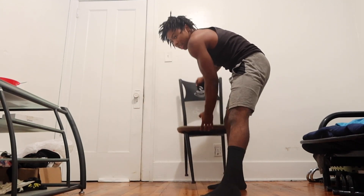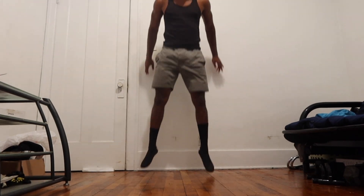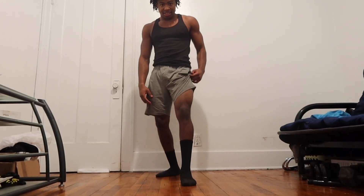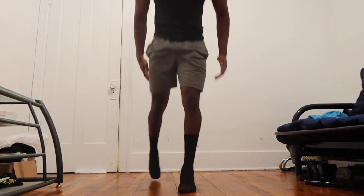The other thing I do for legs is jumping squats. And then we do lunges — jumping lunges. That's easy, right? Y'all do as many sets as you want, it doesn't matter, as long as you do it.